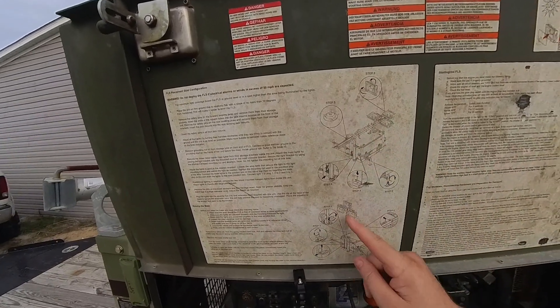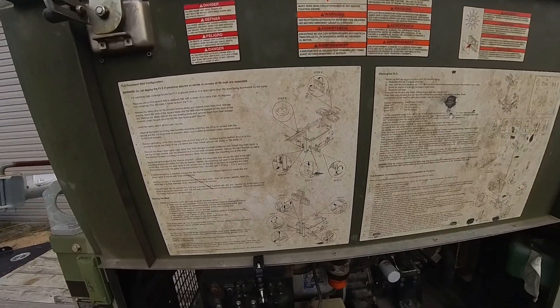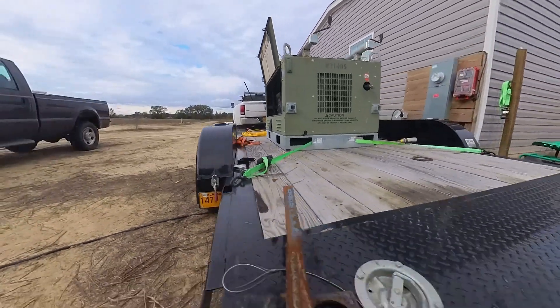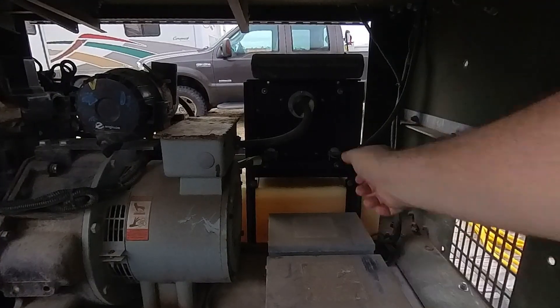You can see where it was set up with the light tower before. We took that off to save weight — we don't need the light tower — so that way I can quickly move this around with the Kubota. Right now it's on my trailer. Let's start going through the procedure of setting this generator up.